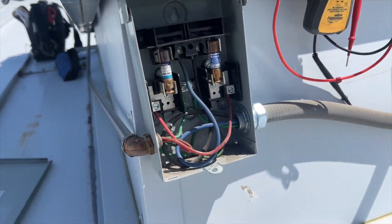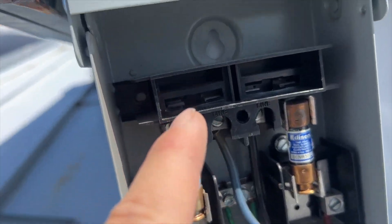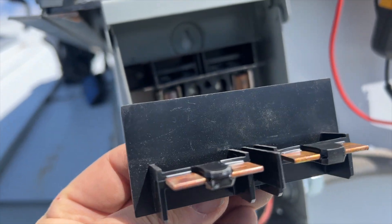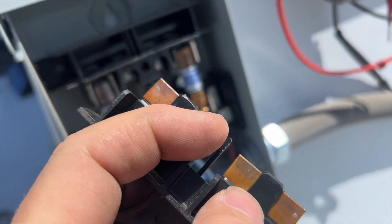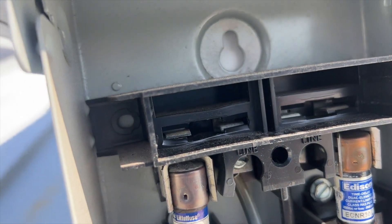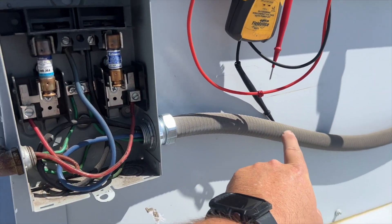We're going to check the disconnect. We have a fuse disconnect here, and one thing I'm noticing — I don't know if it shows up on camera — you can see it's a little warped. You can see it's melted a little bit. That's what it used to look like, but now it's kind of warped. There's definitely some melting going on.